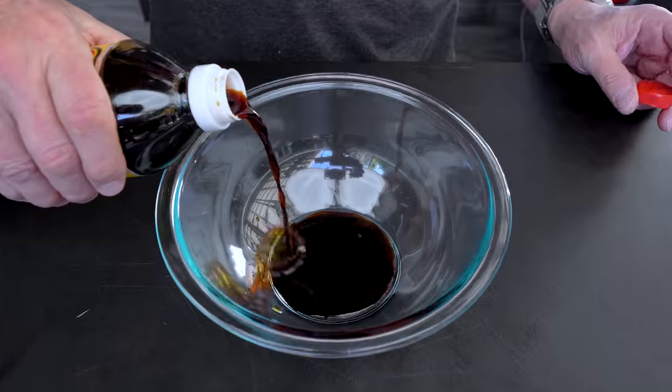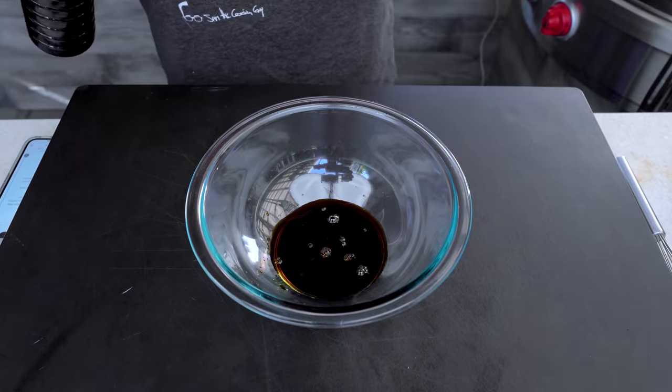We start with soy sauce — about a quarter cup of soy sauce. We're going to add garlic.